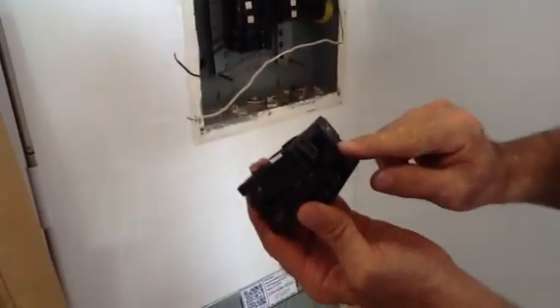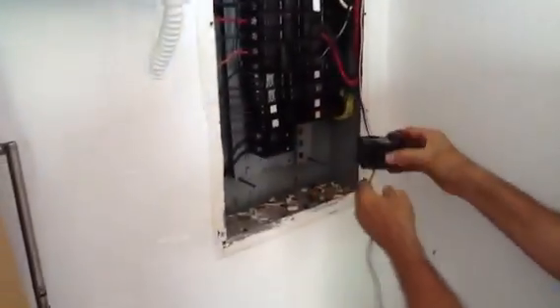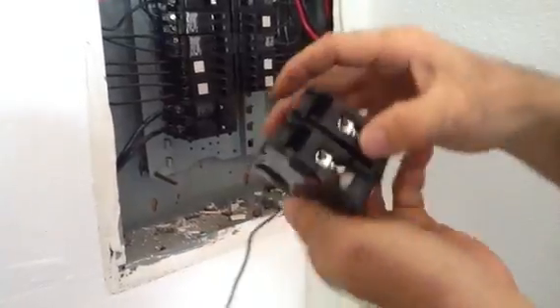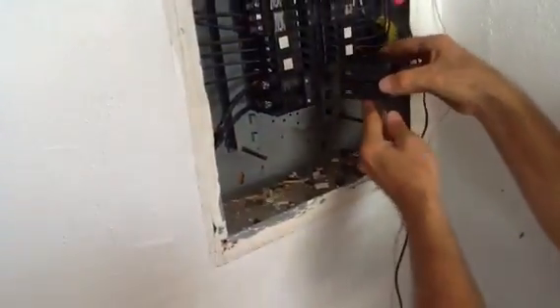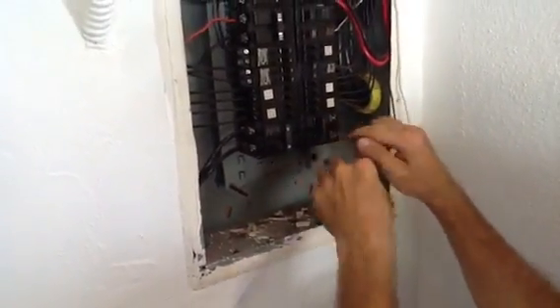I always want to put it in in the off position. You don't want to touch this in the on position because you can get hurt. These things are actually designed to lock in. We'll put the breaker in here, make sure it's locked in on the back side, and then slide it in. It's still left in the off position.